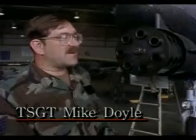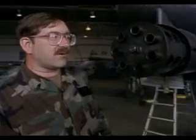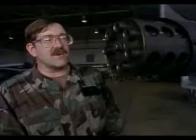The A-10 basically is a gun that they decided to make fly. It's a 30mm, 7-barreled Gatling gun that shoots at 4,200 rounds per minute, and they bolted wings, a fuel tank, a pilot, and some engines on it, and they go out shooting at tanks and any other targets of opportunity.